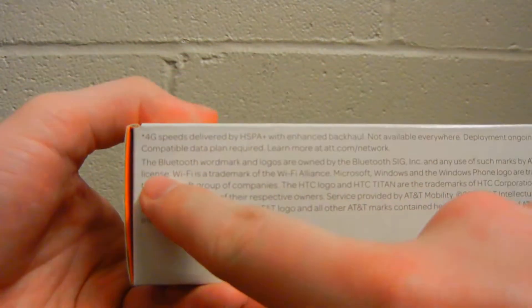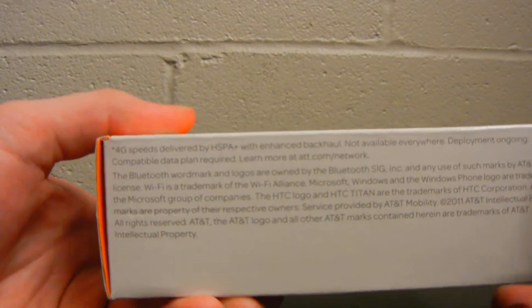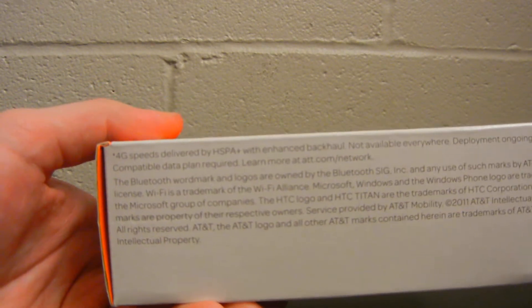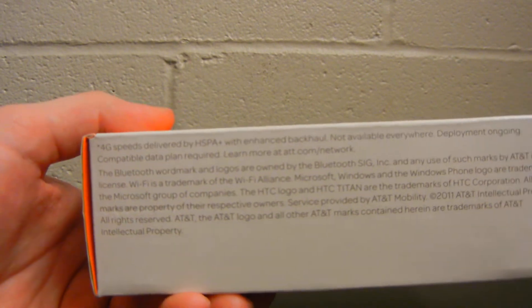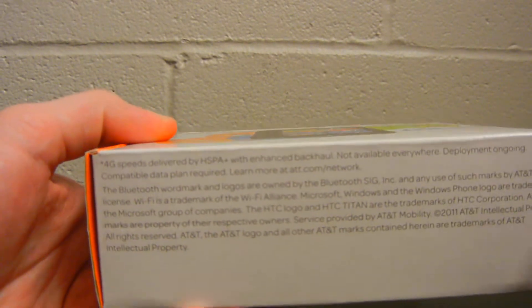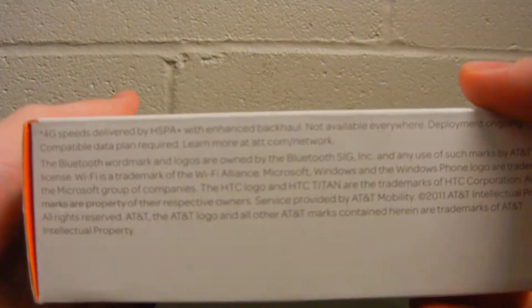At the top of the box, it tells you about the 4G speeds and how they are actually delivered by HSPA Plus, and that's with enhanced backhaul. I'll have a video later explaining the differences between true 4G LTE and the 4G that AT&T currently is supporting.